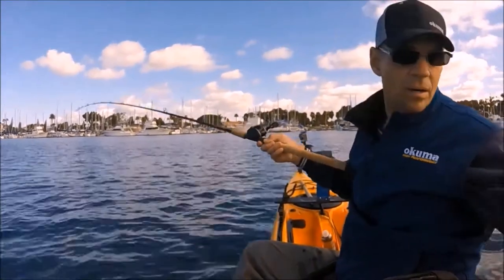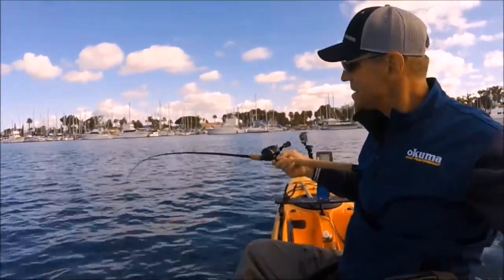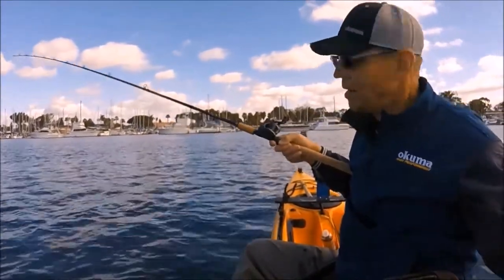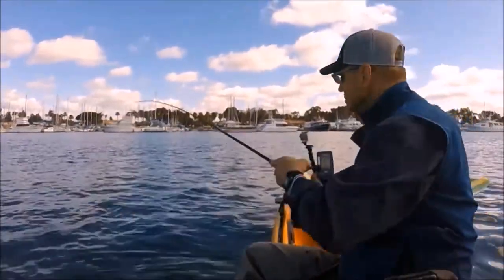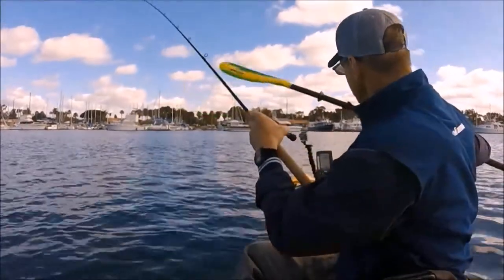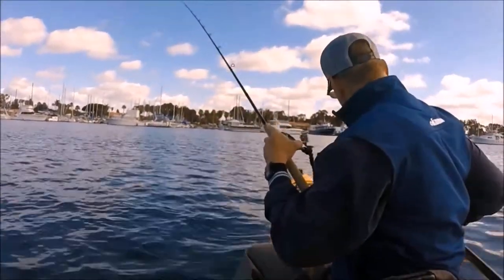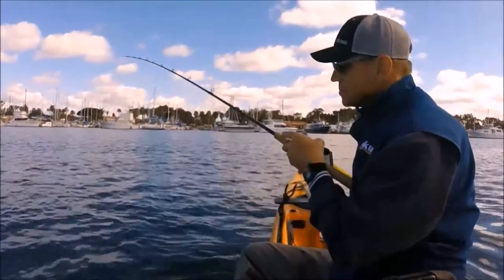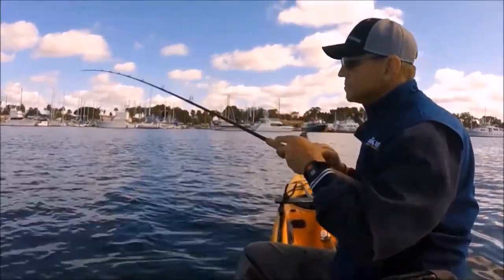Bounce balling from a kayak, while a proven method, is a ton of work — and that's all I'm going to say about that technique until after the tournament.